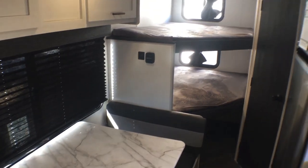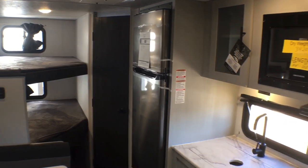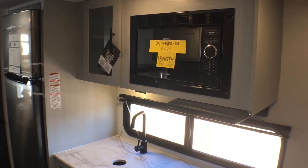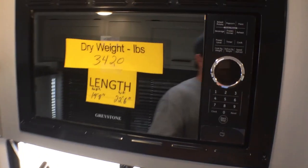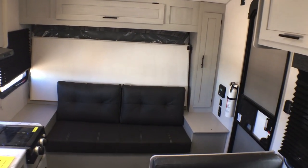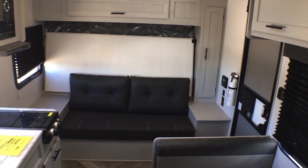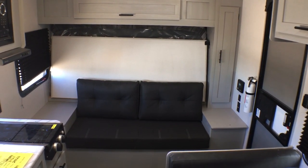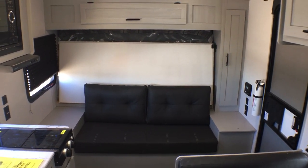We'll come back to the bunks in a minute. As we do a sweeping shot back there, same thing with the kitchen as we go past — you'll notice that 10.7 cubic foot 12 volt compressor fridge, which a lot of people really like. But I think the signature calling card of this floor plan is the front end. In most of this style of camper you don't have the murphy bed, and I think with this floor plan the murphy bed is the way to go. People either love it or hate it.